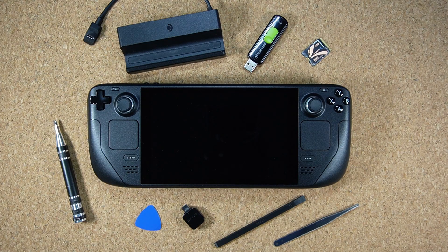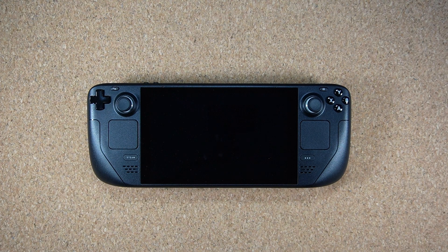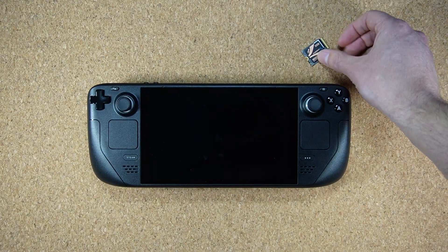If you do need to buy any of these things, you can support my channel by using one of the affiliate links in the description below. The first thing you're going to need is a Steam Deck, then you need an SSD. The two most important specs to look out for when buying one: it needs to be M.2, which is the interface, and it needs to be 2230, which means 22 millimeters wide and 30 millimeters long.